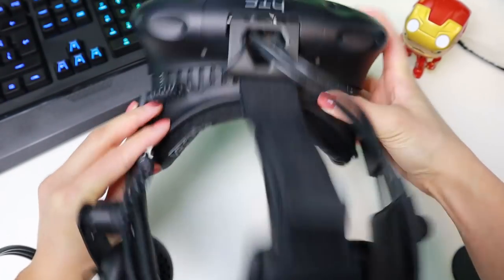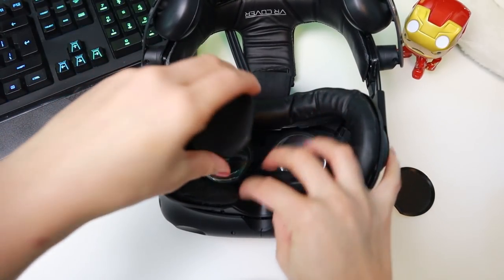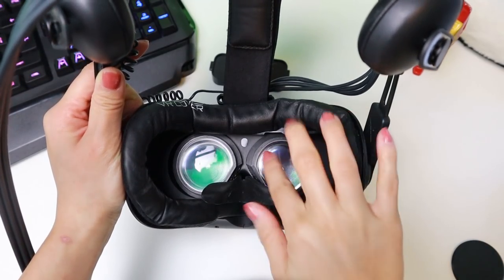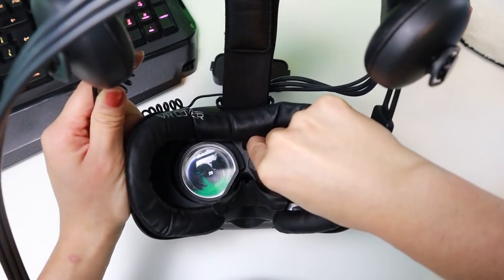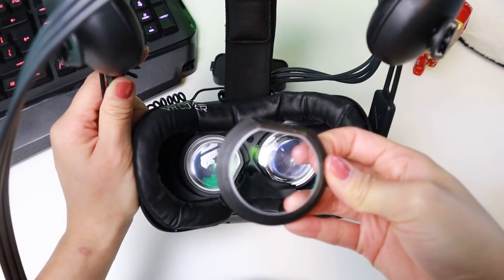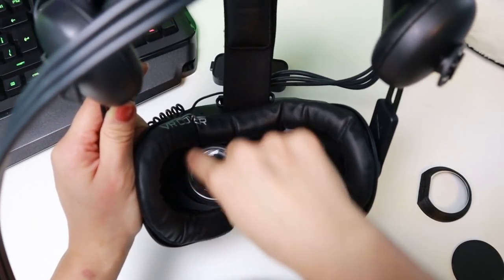As you can see here, the adapters don't fall off easily, which is good news. If you want, you can use the extra covers to protect the lenses when you are not playing. Now let me show you if they are easy to remove. Make sure you use your side knobs to adjust the lens distance in the headset again because you need some space to be able to remove the adapters. And as you can see here, they are very easy to remove.